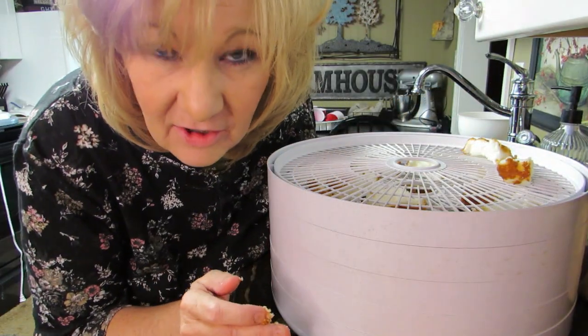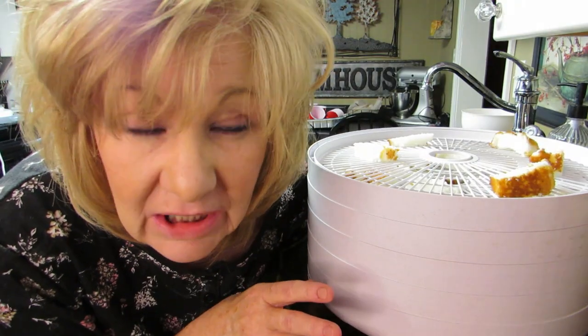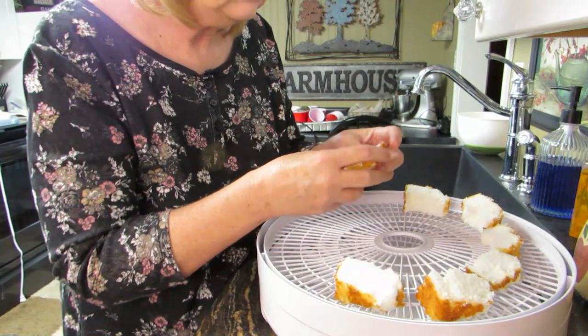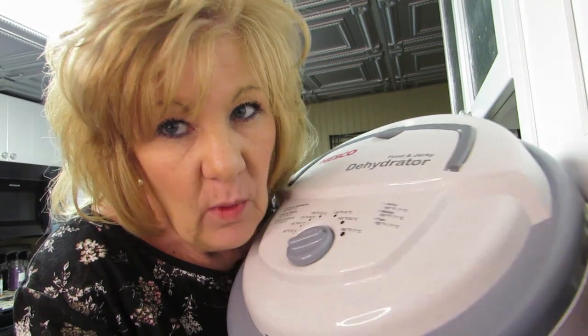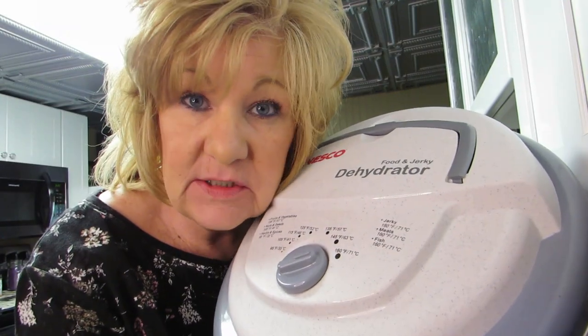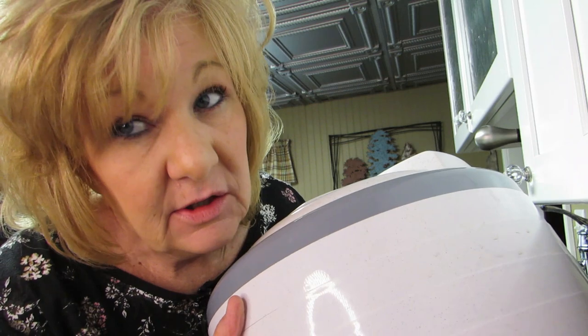Hi everybody, welcome back! We're doing it — we've got this machine out now and we're going to dehydrate something. Let me put this down and I'll show you what we're going to dehydrate.